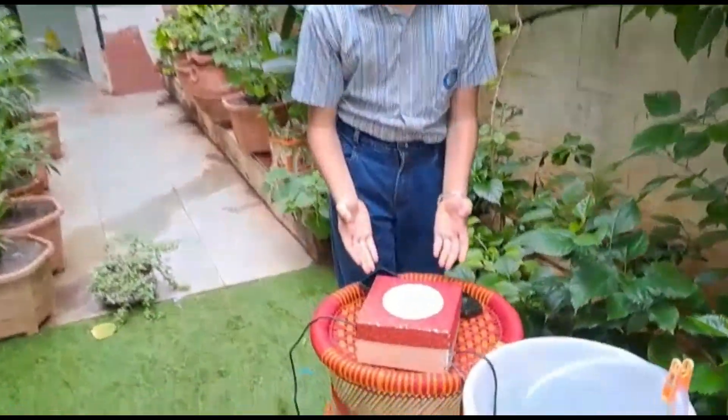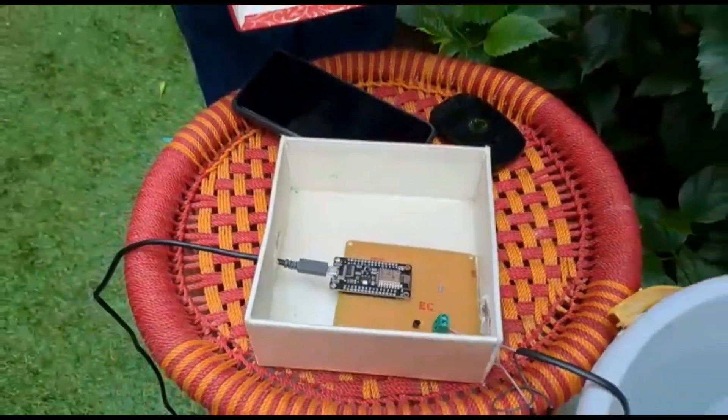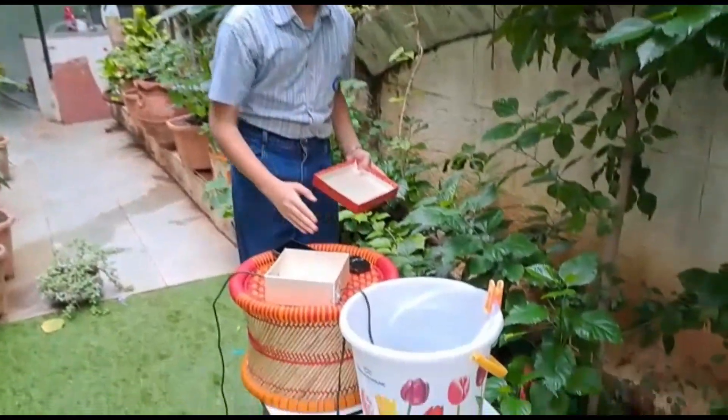Here is Pumpernet. Pumpernet is an Internet of Things based water pump. It can be operated through the internet from anywhere in the world.